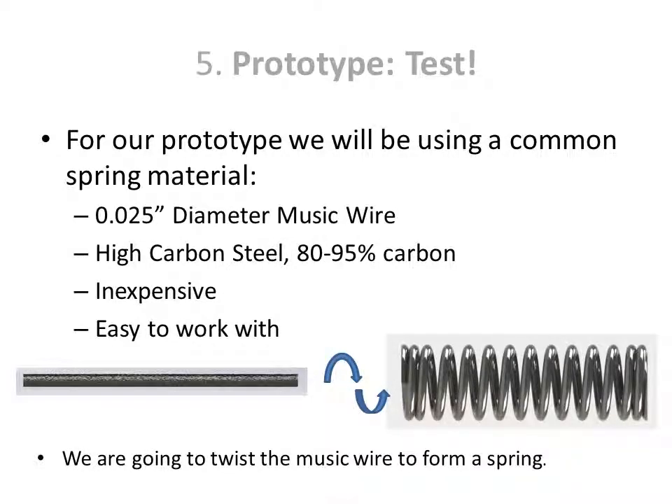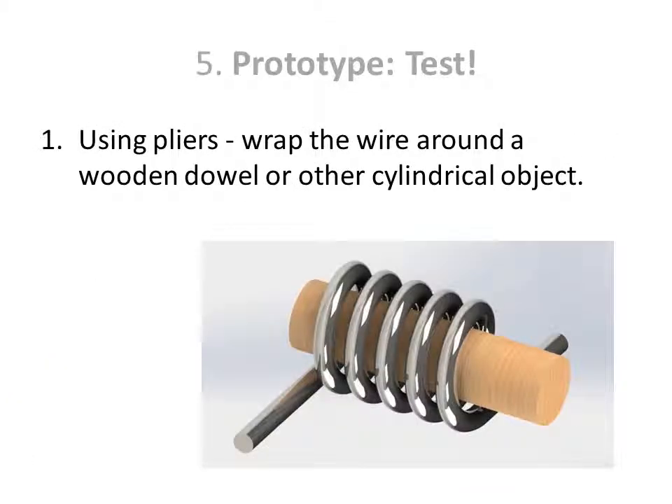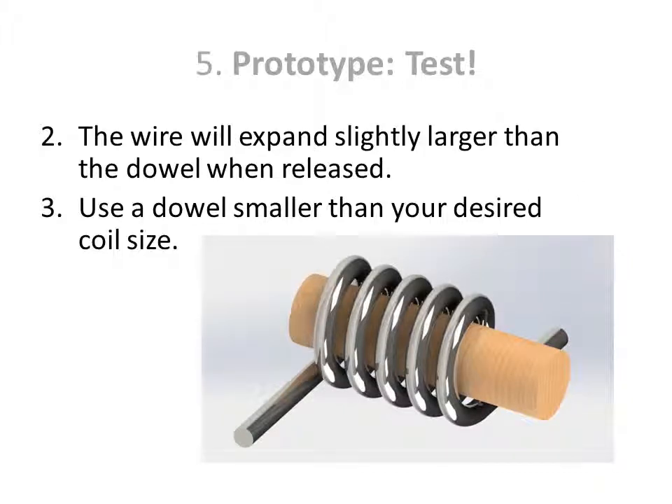We'll be using a common spring material: music wire with a .025 inch diameter. Using pliers, wrap the wire around a wooden dowel or other cylindrical object. The wire will expand slightly larger than the dowel when released, so use a dowel that is smaller than the desired coil size.